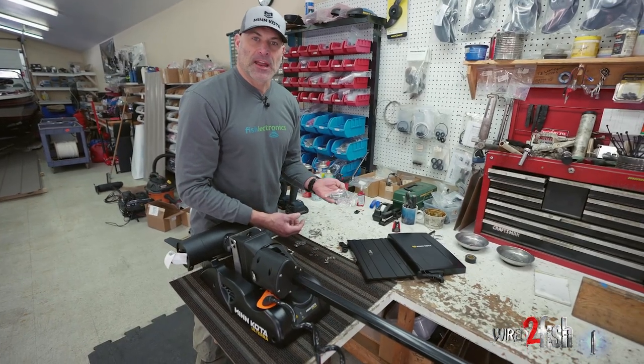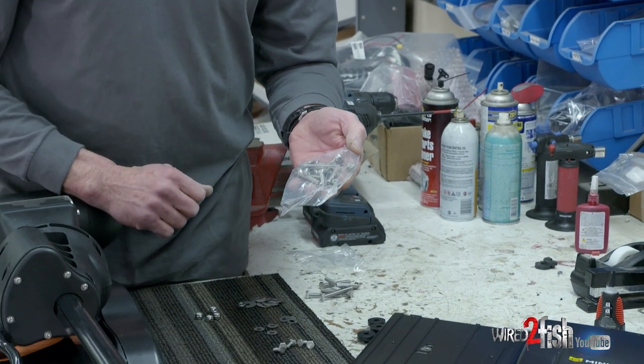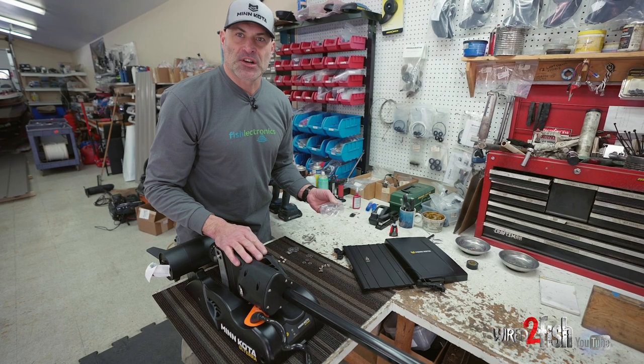There's an additional hardware pack that came with the quick release bracket. We'll use some of those fasteners as well. Right now we'll set that aside and tear into the trolling motor to start taking the side plates off.